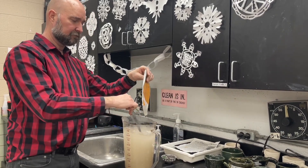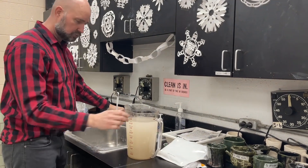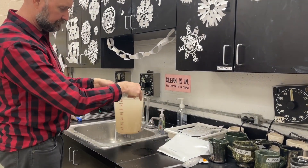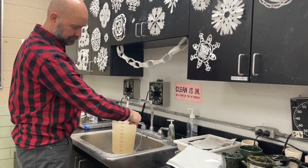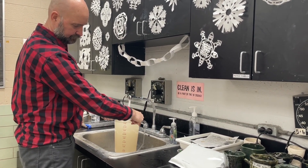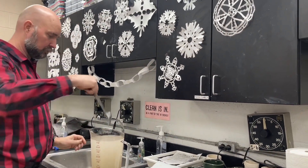Once you've got every bit of it in there, you're going to top this off to four quarts with more hot water, so you truly have a gallon's worth. Then stir a little bit more.